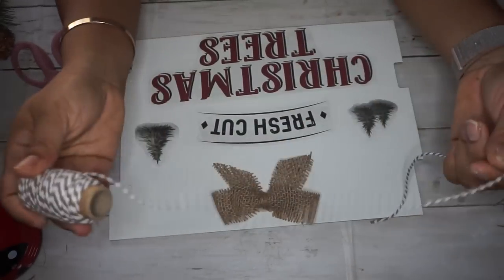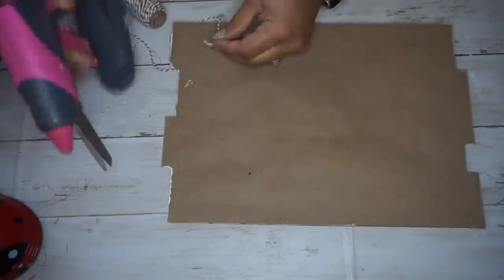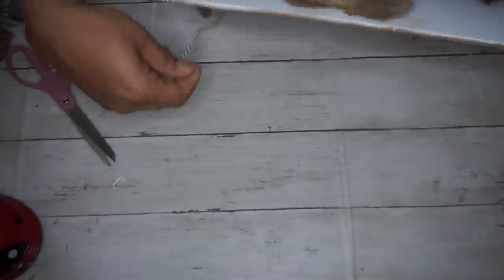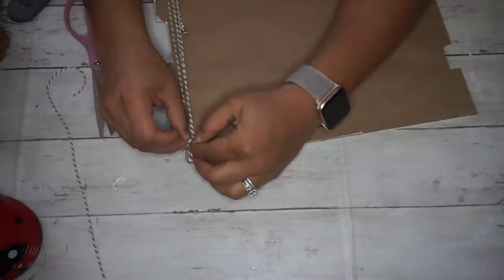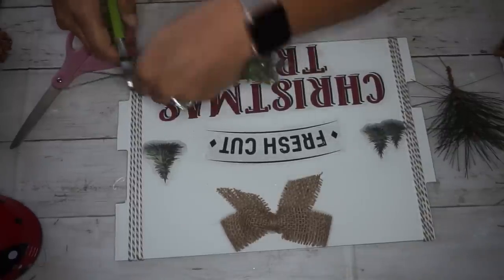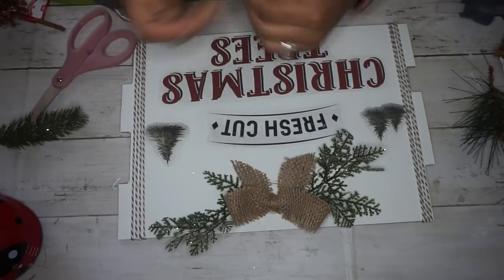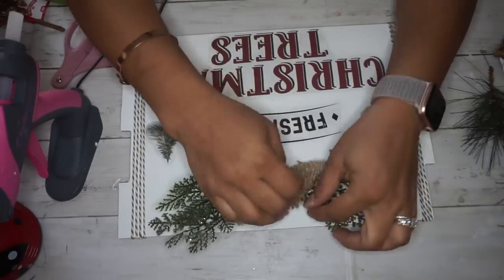The next thing I did is took some gift trim from Walmart — it was in a pack of three for about $2.48. You can also get Baker's Twine from Dollar Tree in a pack of three smaller spools if you don't want to pay a couple dollars more at Walmart. I started wrapping that around each side of the sign and hot gluing it to secure it on the back. Then I took a greenery pick from Walmart for $0.98, dismantled it, and hot glued the pieces behind my bow, plus a chunk of berries to the front. It was a little too long and bulky, so I cut some of it off, but I like the end result.